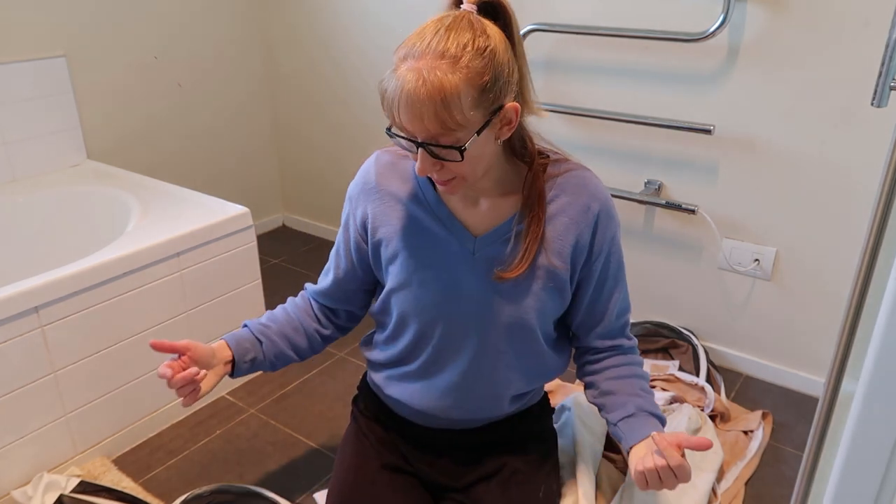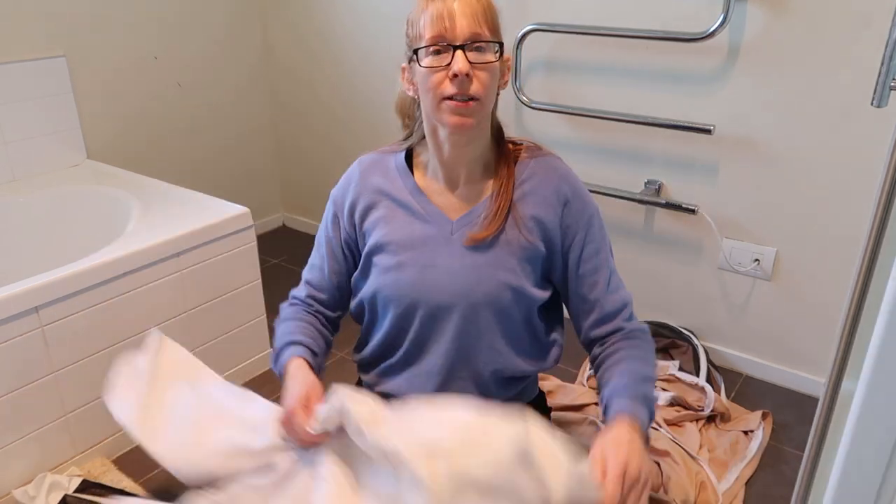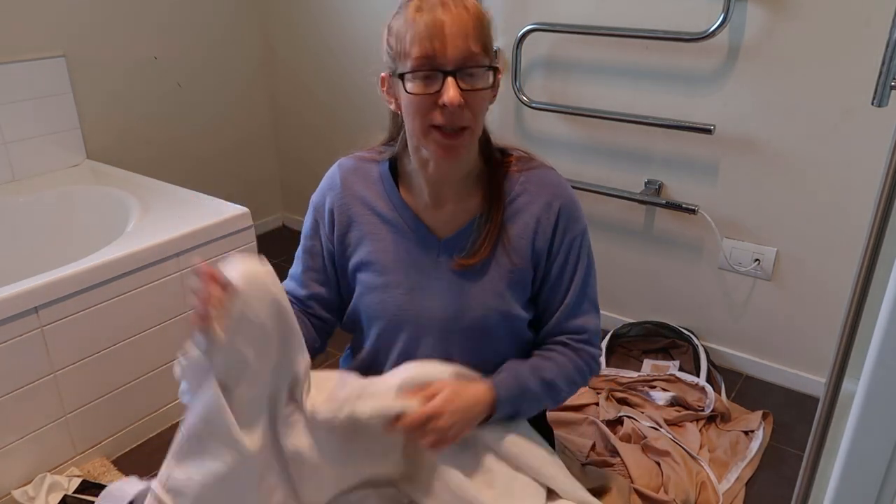Hey guys, so I am here for one last bee video of this season. I've wintered down all the bees, and now we've got to clean up this mess.